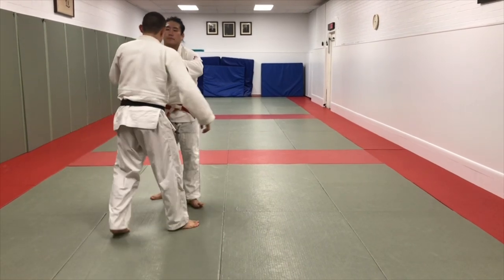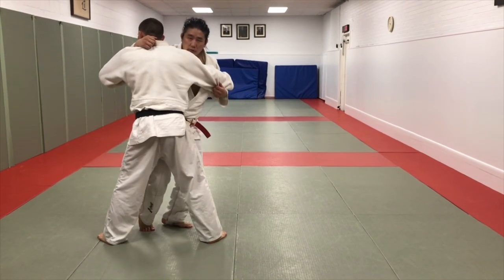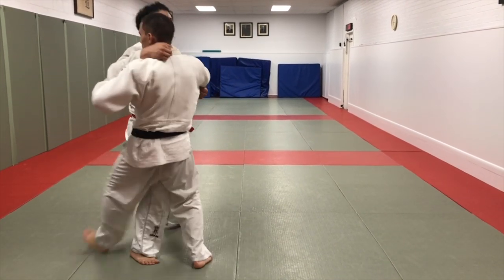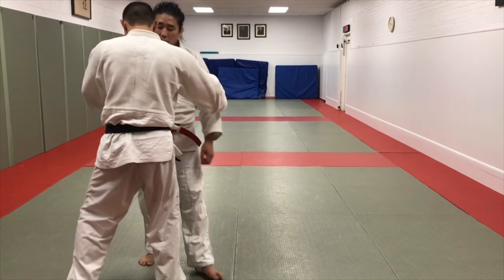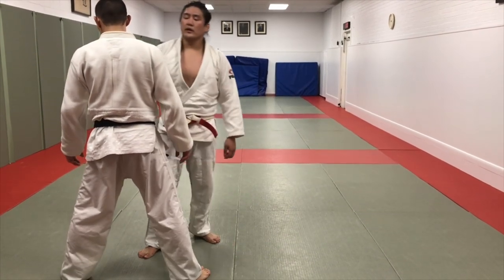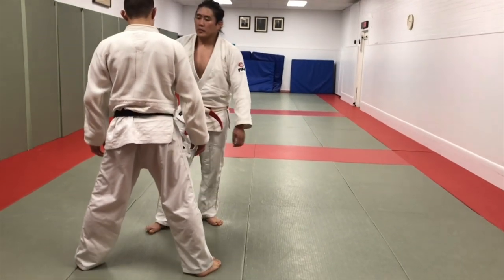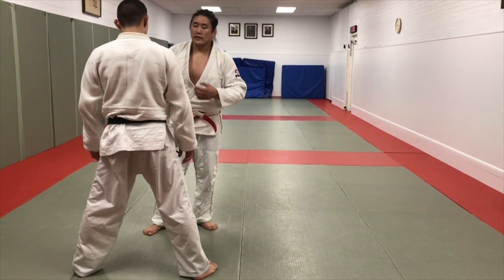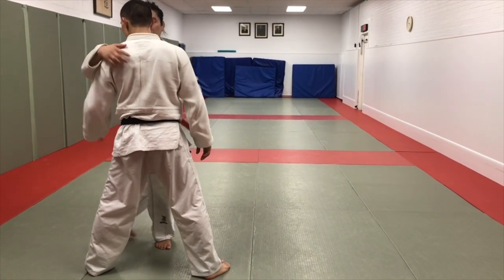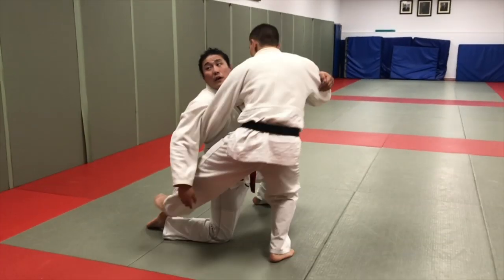Classically, Ochigari — if you just stand neutral in front of me — you go on this side and you reap the leg here. And a lot of people will tell you, because you're reaping this leg here, you want to bring your head to the same side to bring his weight over the leg that you just reaped. But a lot of the times I find that when you bring your head to the same side of the leg and when you're going to reap, there's not a lot of recourse if he steps out.